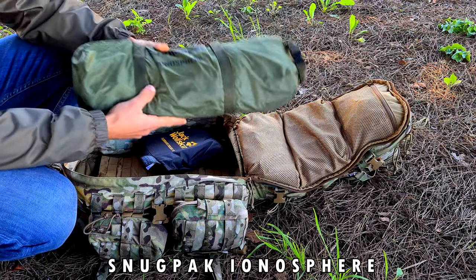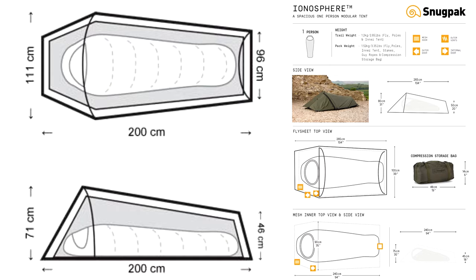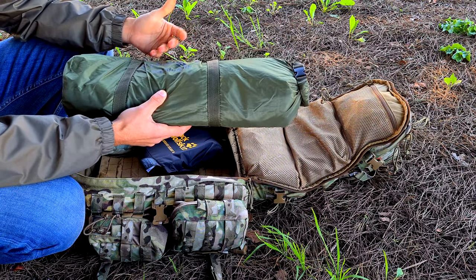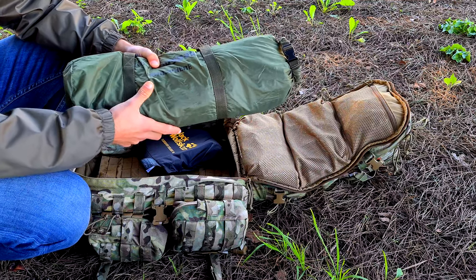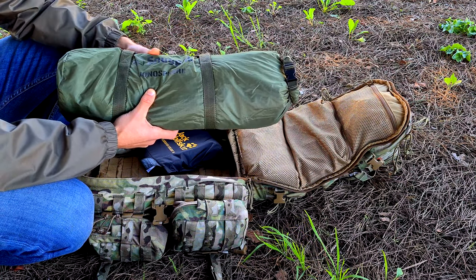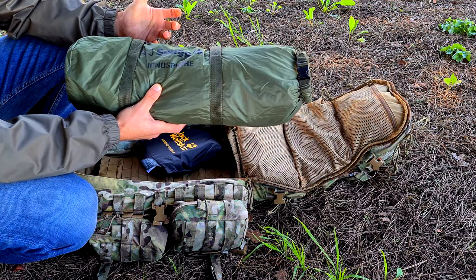Then the tent — this is a Snugpak Ionosphere, a nice one-person tent. It has some great features: fire resistant, ripstop fabric, and of course it is green in color. You don't want to be on the field with a generic blue or yellow tent because in a lot of games you sleep while the game is still on, so you want to keep some camouflage. This tent is nice, cheap, and good — and importantly, it does fit inside my pack, which you should pay attention to. You don't want to buy a tent you can't fit inside your pack.